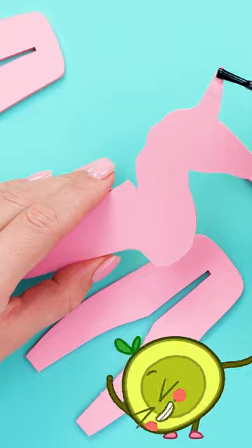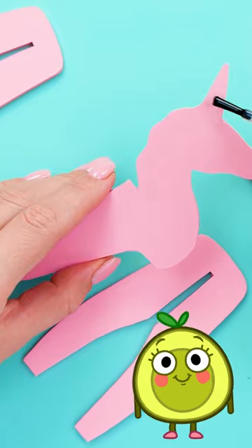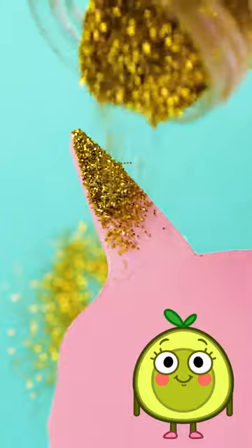To highlight some of the details, let's apply nail polish to them. And then add magical golden dust. Perfect!